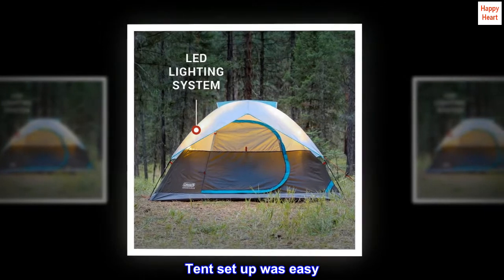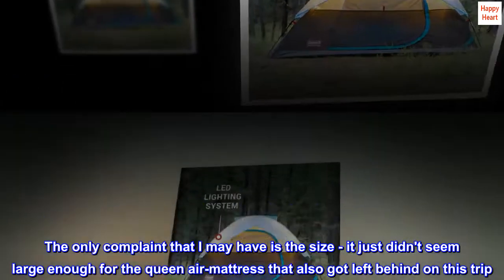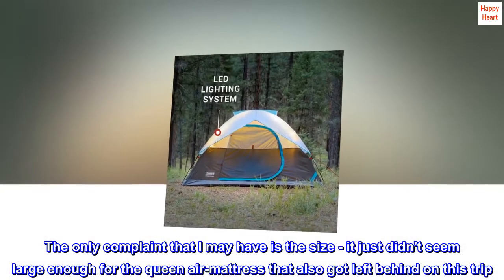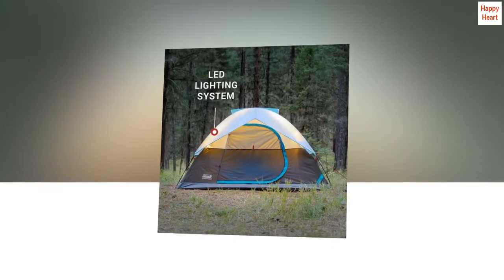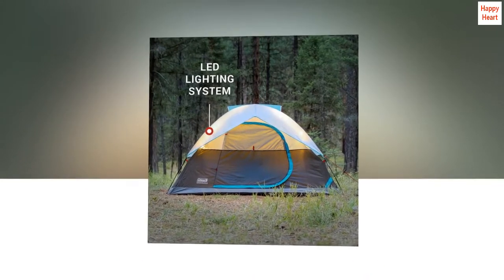Tent setup was easy. The only complaint I may have is the size — it just didn't seem large enough for the queen air mattress that also got left behind on this trip. My husband says it will fit, but will be a tight squeeze. We'll find out next summer.